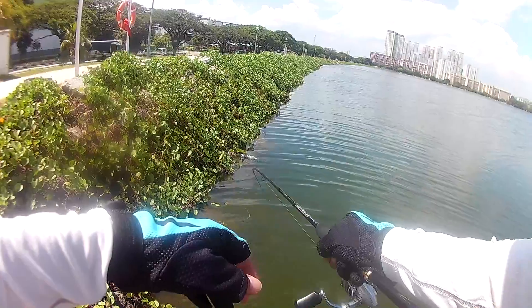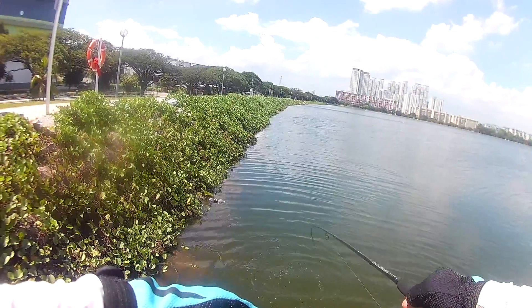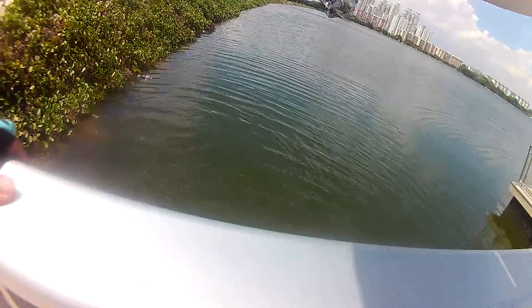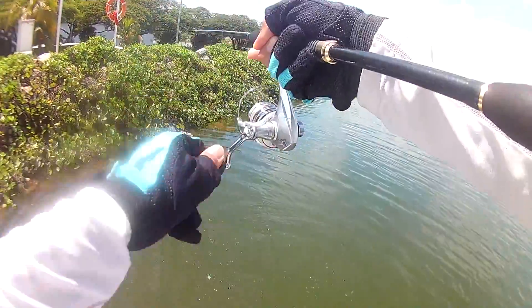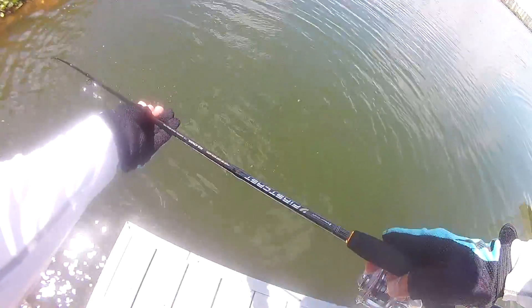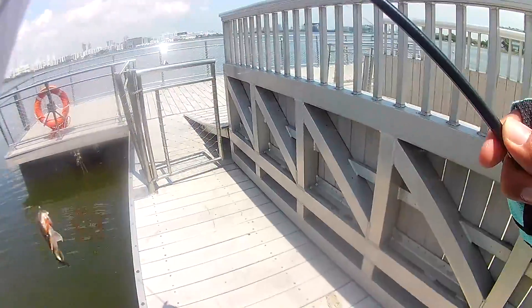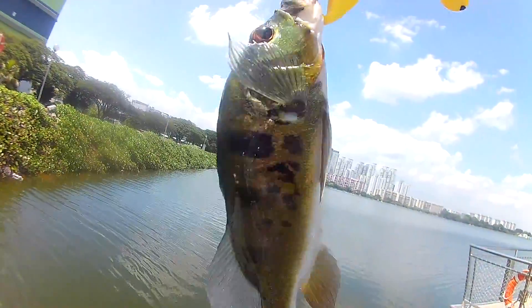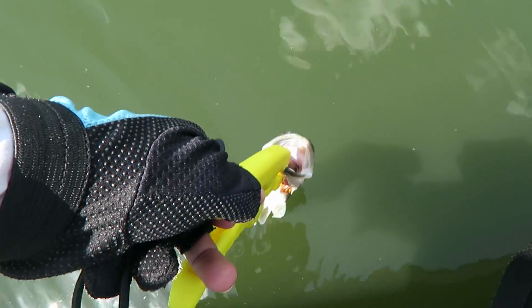Fish on! Yeah, first fish of the day. Not a fighter this one — he is not even swimming anywhere. Okay, he is getting feisty now. Small one. Okay, first fish for today — not a biggie, but it is a pretty nice fish. Quick picture and letting it go. Go fish, swim away!